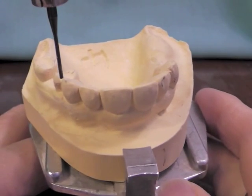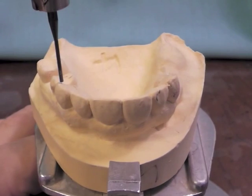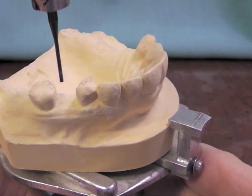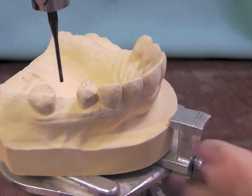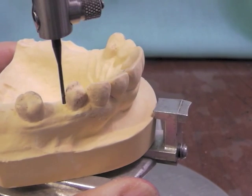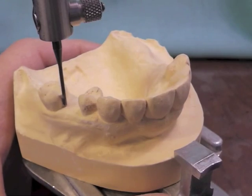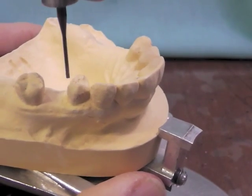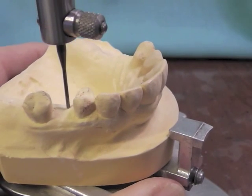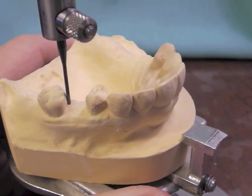I have begun by roughly paralleling my occlusal plane to the floor or to the platform, and I've tried to line up equal guide planes on the tooth-supported side. I'm going to first look at my guiding planes — I have a low survey line on that particular tooth, and really a relatively low survey line on that particular tooth. Had it been that this tooth was leaning more in this direction, I would have tilted my cast posteriorly, but I would like to end up with equal guide planes on both the molar and the premolar.